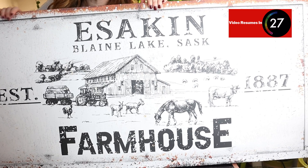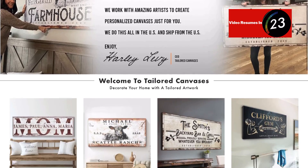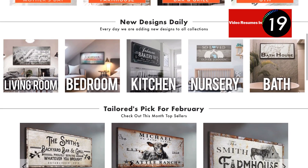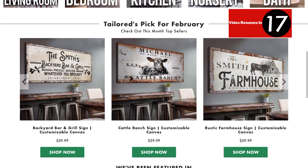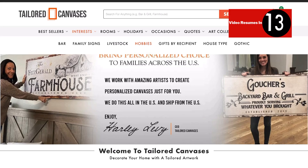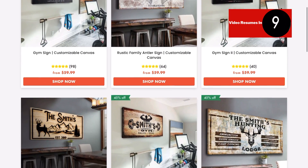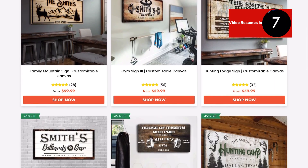This video is sponsored by Tailored Canvases, a custom canvas company. This is great for homesteaders, farmers, flower gardens, market gardens, or anyone who wants to start a micro homestead. They're great for wedding gifts and putting your mark on things. I'll leave a discount code down below — go check it out.